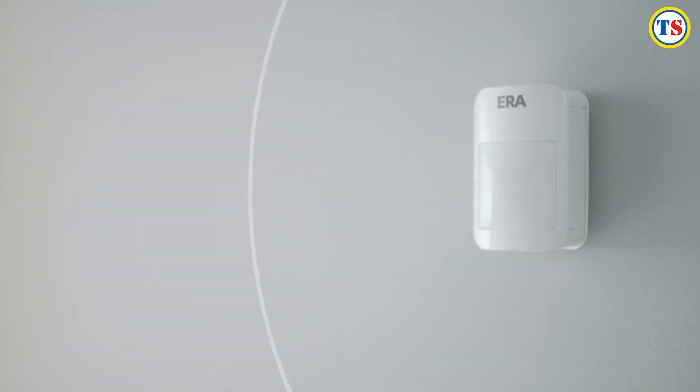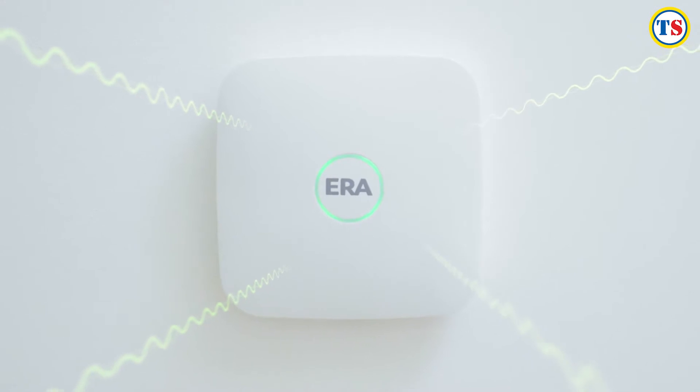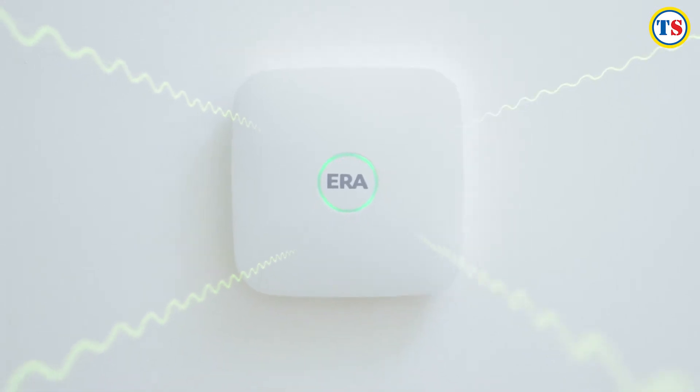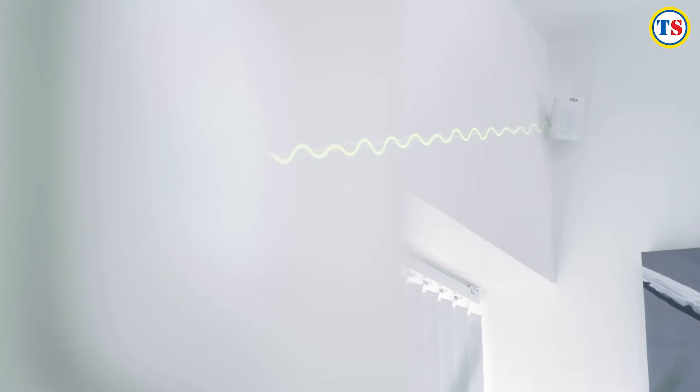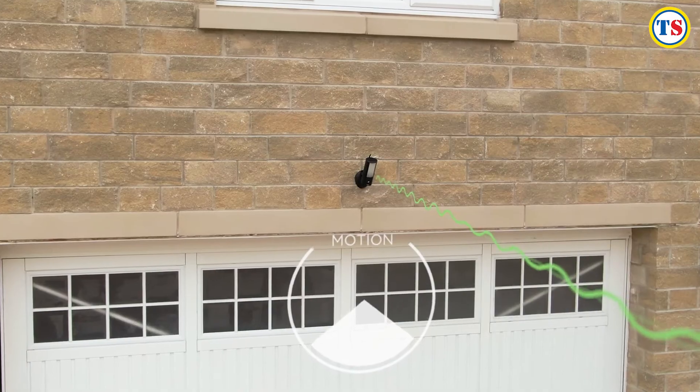With no need to hardwire any accessories, the dual path technology means that whether the system uses your Wi-Fi or the built-in SIM card, you can be sure you're always connected. The alarm system and cameras work seamlessly together.